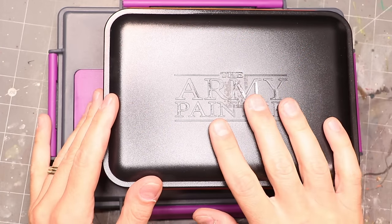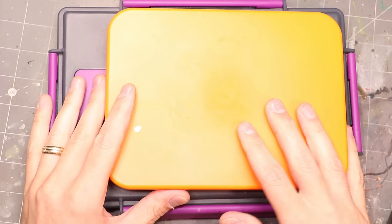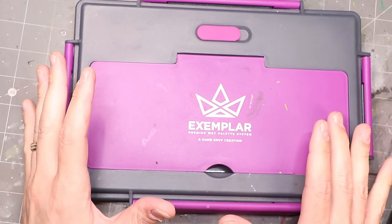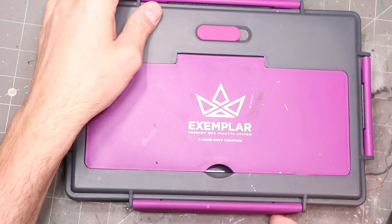There are lots of brands of wet palettes. A long time ago I had a Masterson, I've used the Army Painter one, I've used wet palettes from Redgrass Games on both sides. But what I've come to now is the Exemplar from Game Envy, and this is my favorite one — not particularly because of the construction of the thing, although that is very good, but for the reasons of the sponge and the paper, which we'll talk about later. In the end, there's not a tremendous amount of difference between the various brands — most wet palettes with the proper steps can deliver high quality performance.